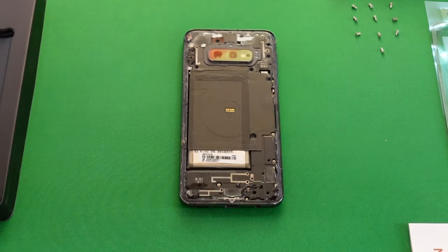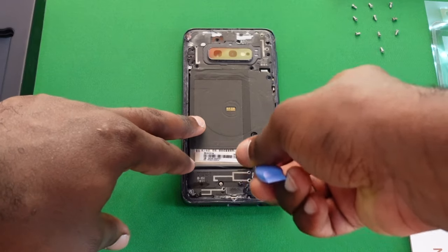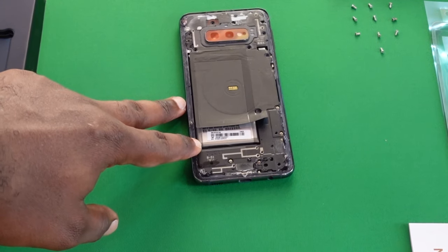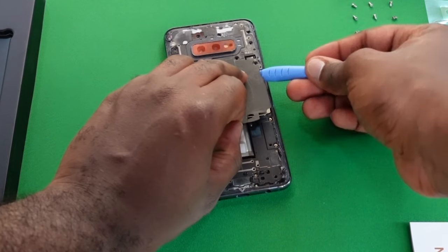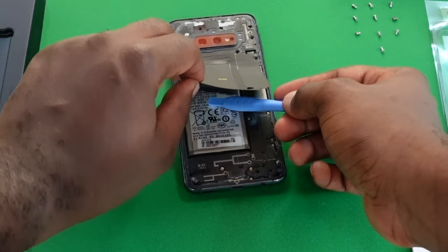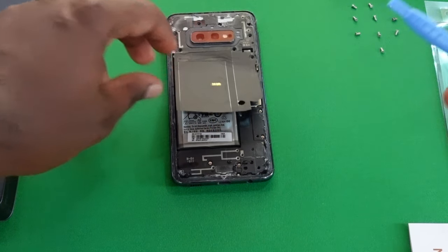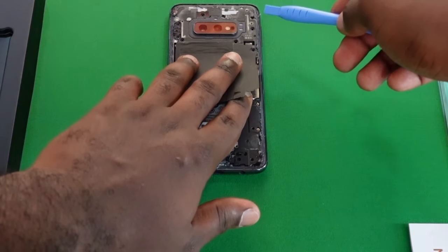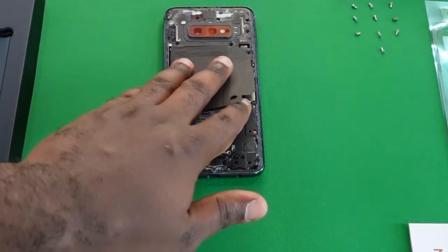Not all the screws have been removed — there's some mild adhesive you just have to work your way around slowly, but it should come up in no time. You should have a heat gun on standby when doing these teardowns; unfortunately I don't have one right now so I have to work carefully without it. Thankfully this is an old phone so the adhesive isn't as strong anymore, but if you're going to do this as a profession, a heat gun is definitely something you should invest in.